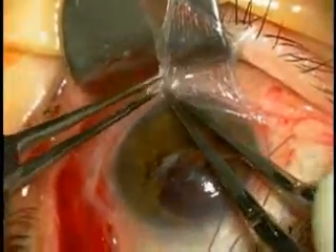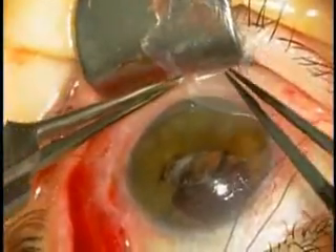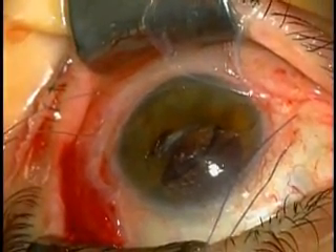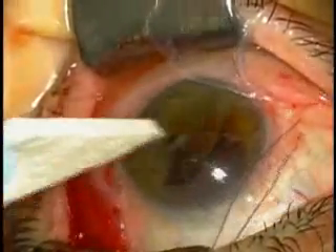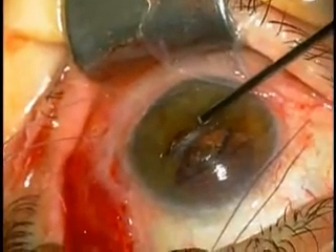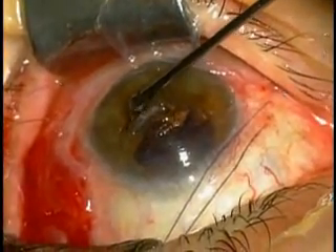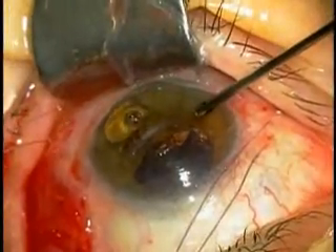This membrane will be placed to cover the cornea defect. Component one will be spread over the denuded cornea surface after drying with a weck-cel sponge, as shown here. This will create the recipient bed before the application of the amniotic membrane.